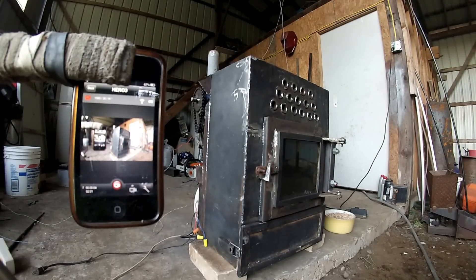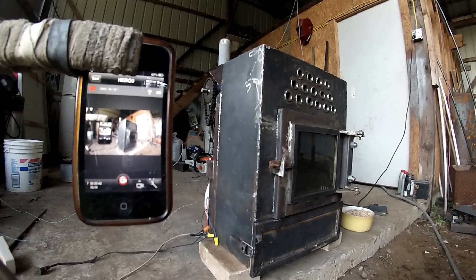Hello guys, my name is Mark. Today we're going to test fire my wood pellet stove. It's almost complete except the hopper for pellets. I'll show you my setup for right now — it's temporary. Here we go.